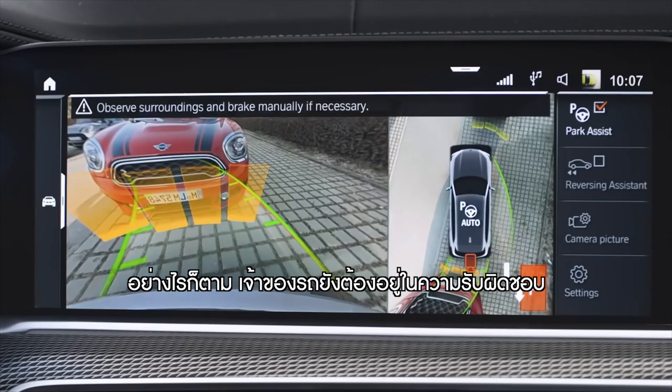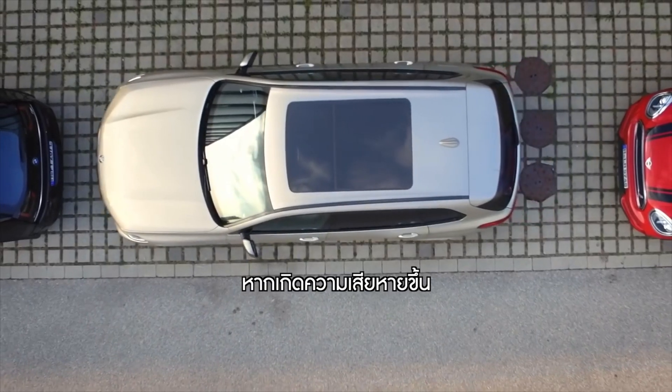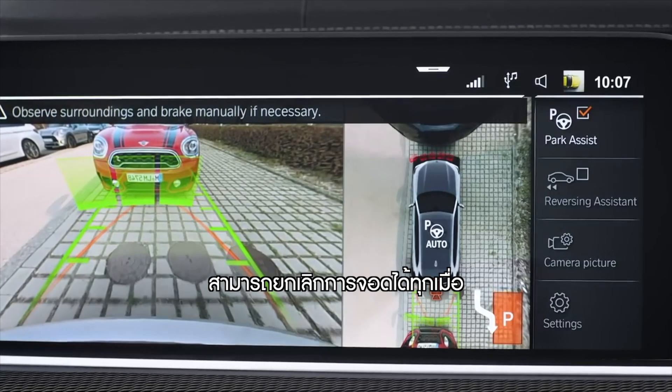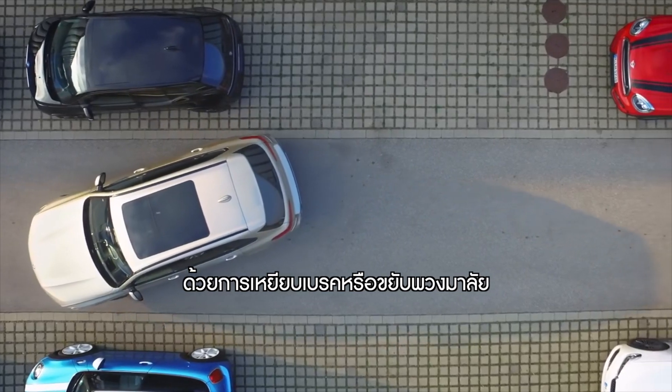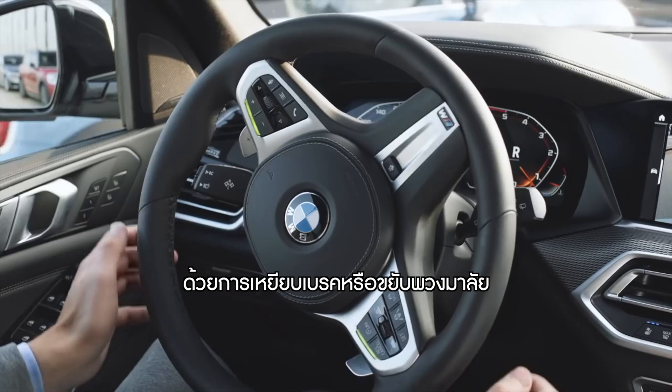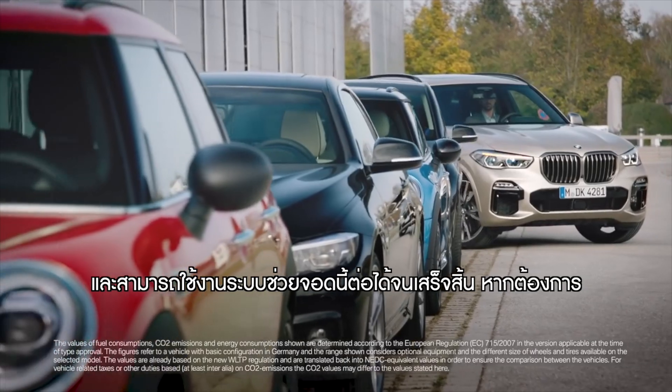The system does not relieve you of your personal responsibility to assess the situation. You can cancel the procedure at any time. You can also override the system via braking or steering. Parking Assistant will continue the operation if desired.